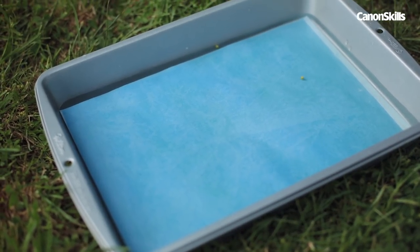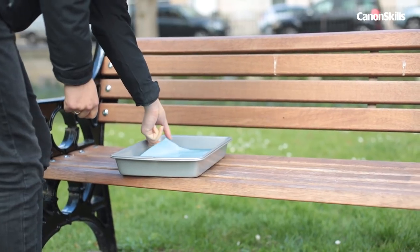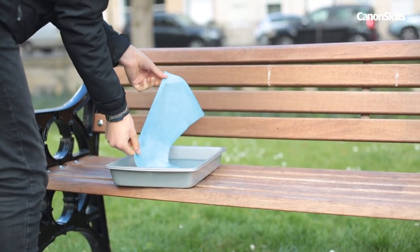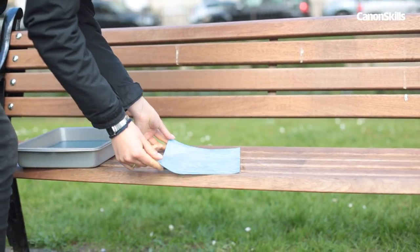It will change from a negative to a positive before your eyes. Take your print out of the water after a few minutes and let it dry naturally. The colours will deepen as the paper dries. Avoid touching the surface of the paper and ideally peg it up or lie it flat somewhere.